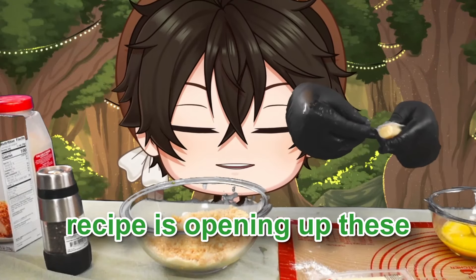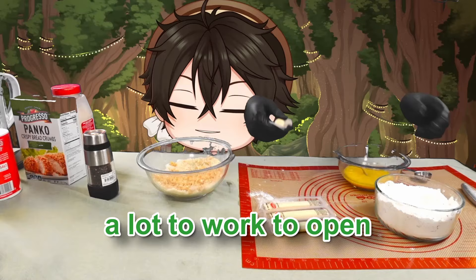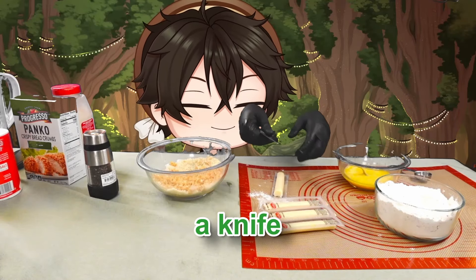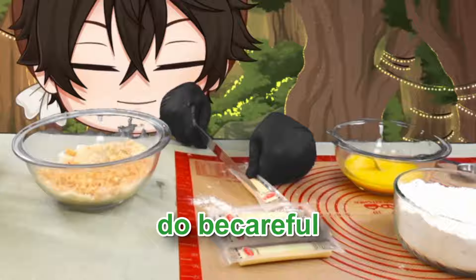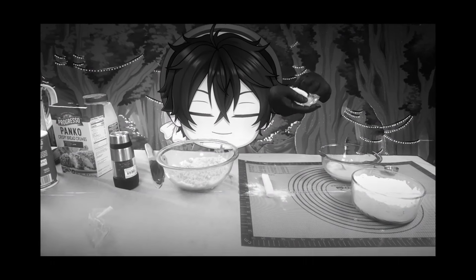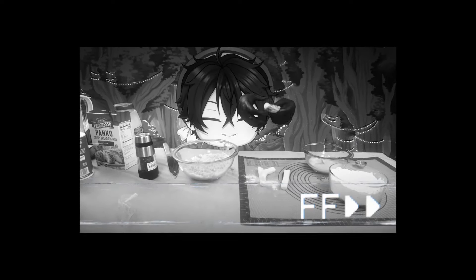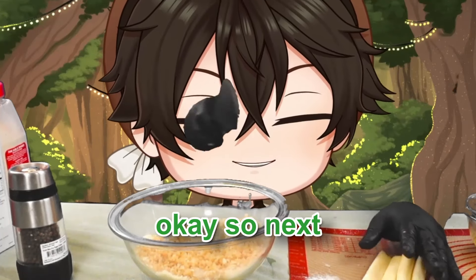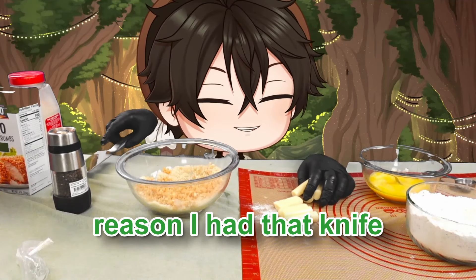Probably the hardest part of this whole recipe is opening up these little string cheese sticks — they can always be a lot of work to open. Luckily, I have a knife for overkill. Do be careful. Now we're going to cut these all in half — and that's the only reason I had the knife.